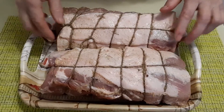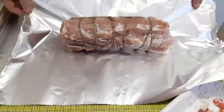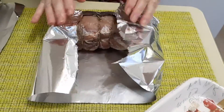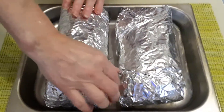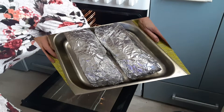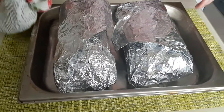Достаем фольгу и упаковываем в два слоя — плотно. Уложили в противень и отправляем в духовку на 180 градусов на 60 минут — час. Достаем наше мясо, которое стояло час в духовке.